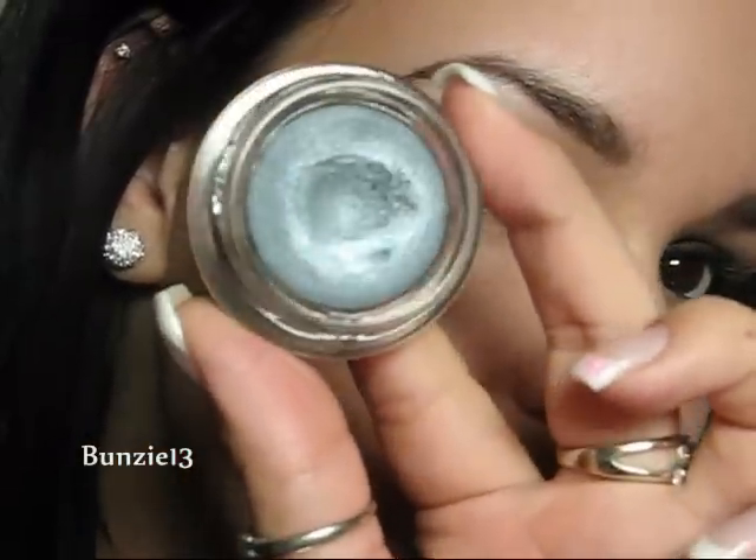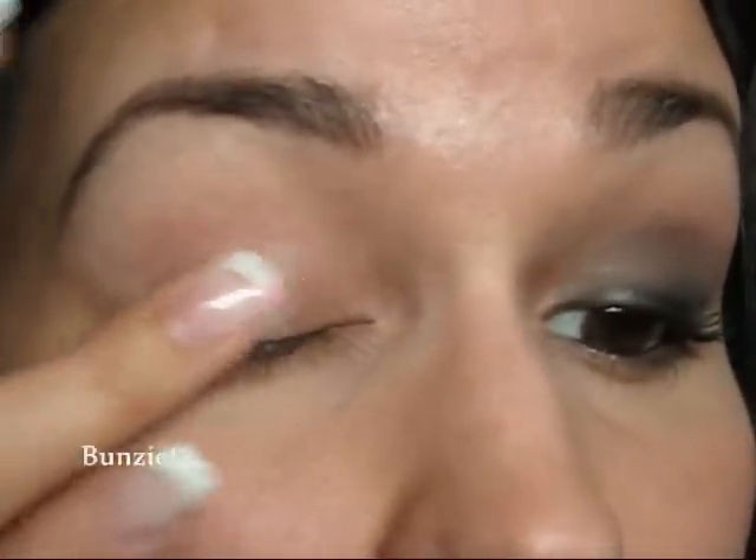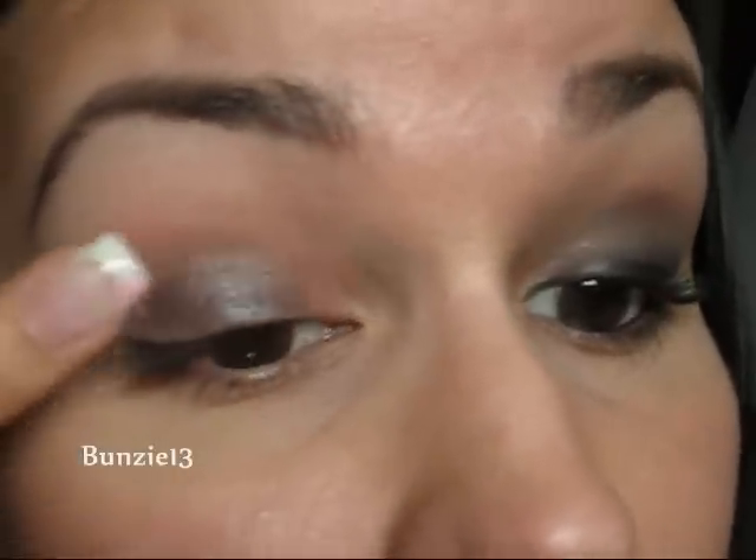My eye is already primed with my Urban Decay Primer Potion. Next I'm going to take a Benefit Creaseless Cream Shadow in Strut — it's kind of like a pewter color, just a really nice gray that has a bit of sparkle to it. I'm just going to take that onto my ring finger and put a very small amount down onto my lid, and then using your finger you can kind of blend it into the crease.